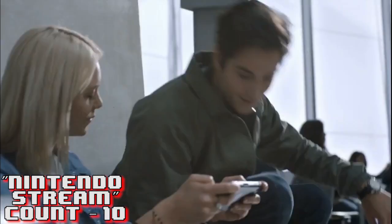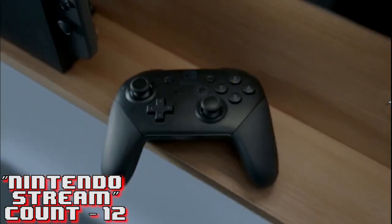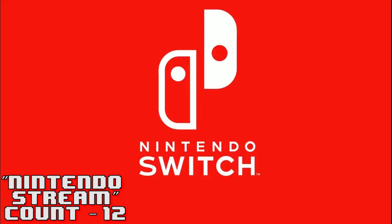I am ready for the Nintendo Switch! Nintendo Switch - let's go, make the switch! All right guys, until the next video, I've been HMK and I'll check you guys later.